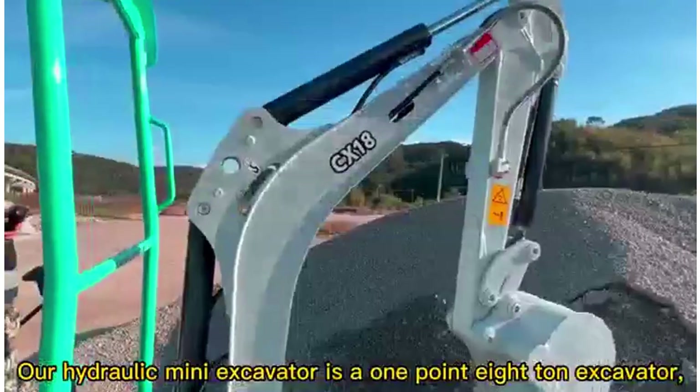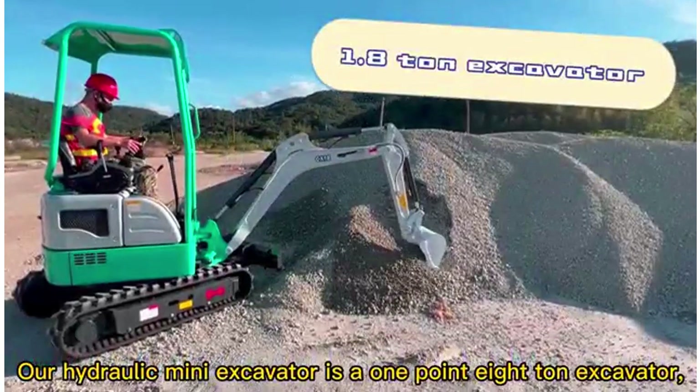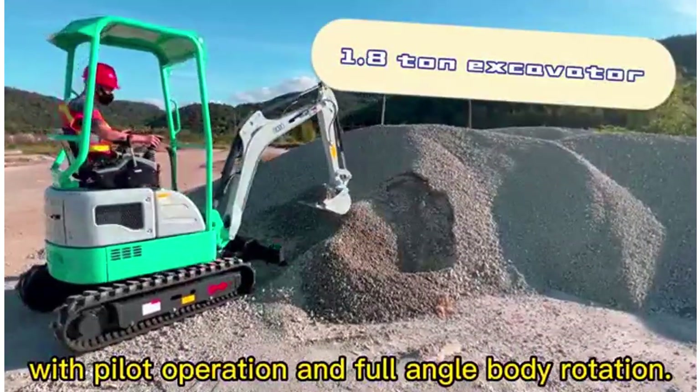Our hydraulic mini excavator is a 1.8-ton excavator with pilot operation and full angle body rotation.